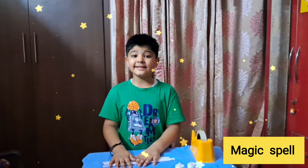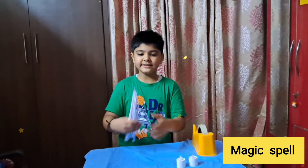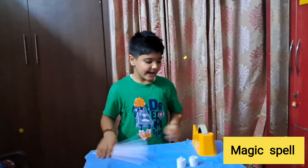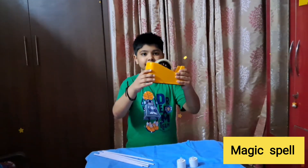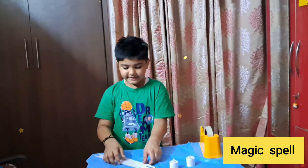Hello friends, so today I will tell you how to make a magic spell. For this you will need these paper sticks, a big roll of duct tape, and thread. So let's start.